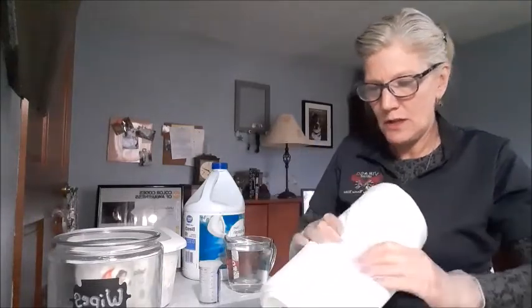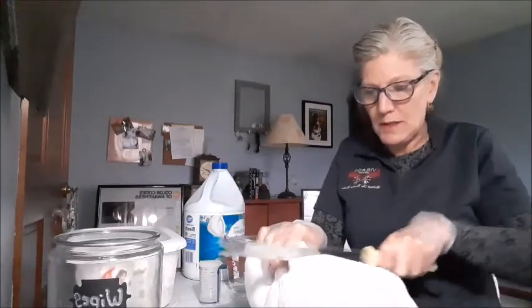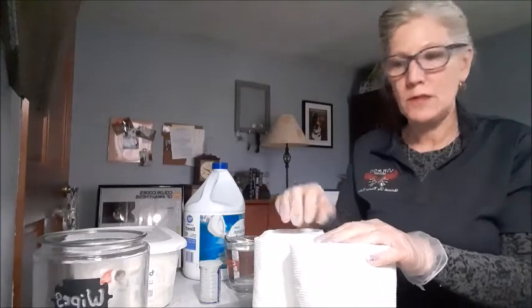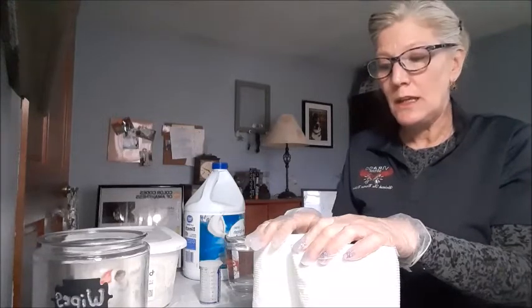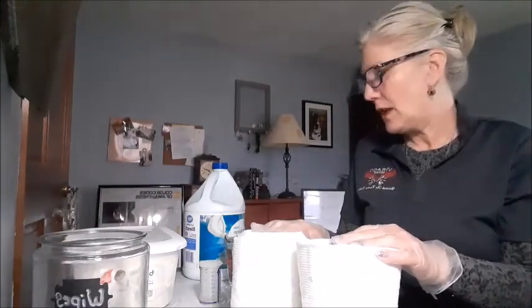I saw online that it's easier if you bend your paper towel roll in half, then just saw through it like so. It's actually quite a workout to saw through paper towels with a serrated knife. If you have a type of power saw you could use to cut a whole bunch of them in half ahead of time, that might be helpful. This is also a great way to conserve paper towels by cutting them in half.